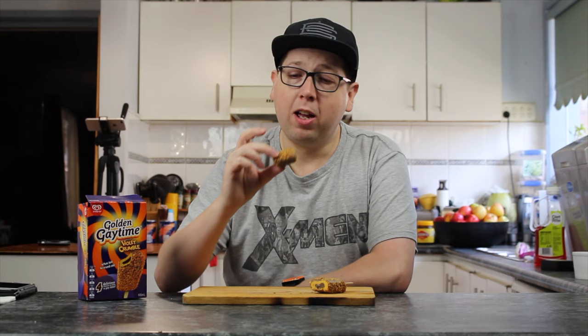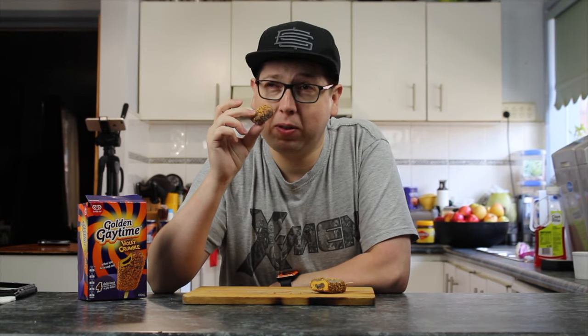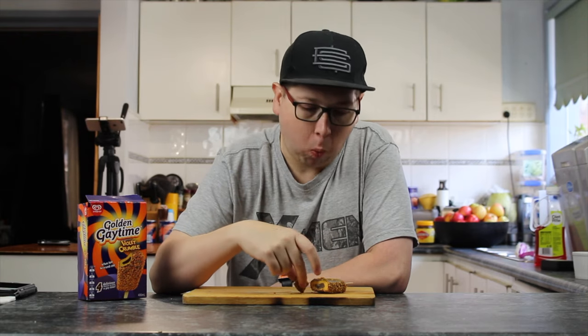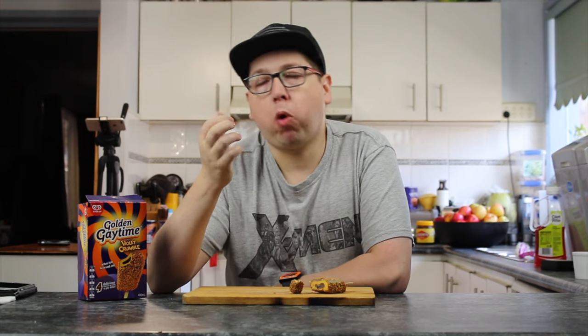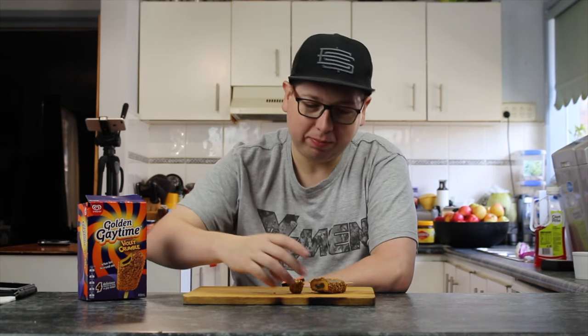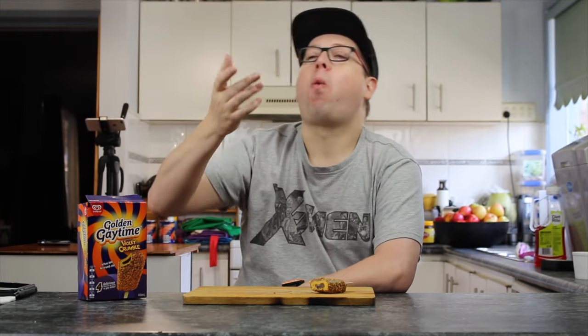Yes, I'm enjoying this. I've got another secret surprise for you — it has relations to this. I can't eat this thing too fast, you'll end up with a brain freeze. Oh yeah.